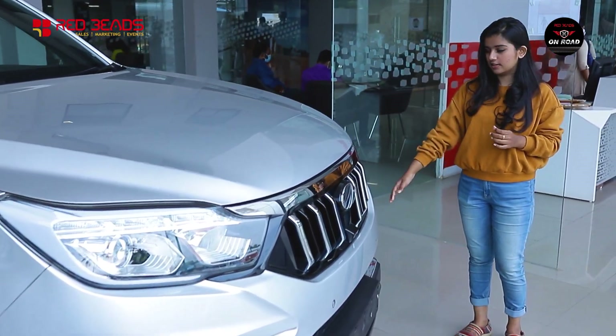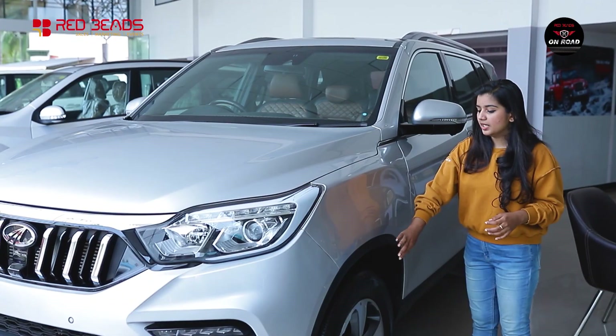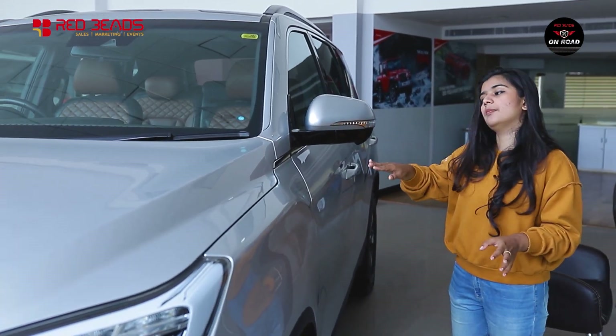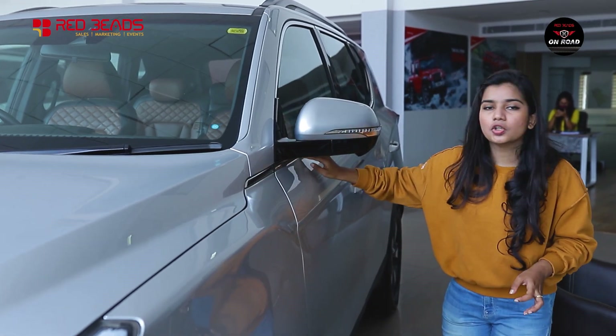There are cornering fog lamps with silver accents. On the side, we have black cladding. There is side body cladding and chrome finish around the windows.